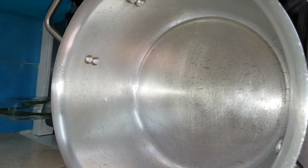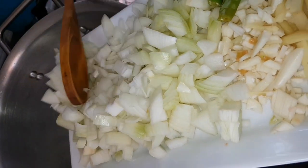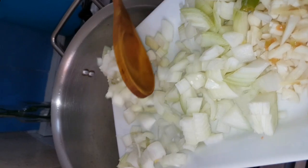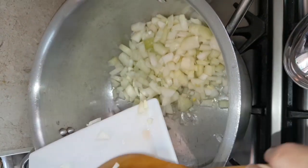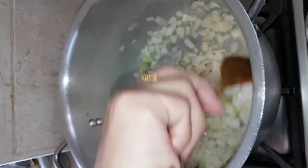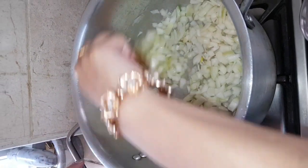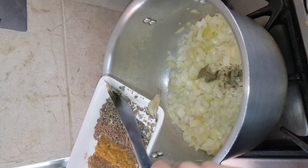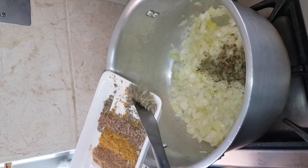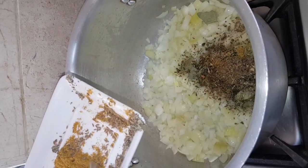Now I will add the onions. I will heat up the oil and add 2 to 3 onions and let them cook for a little while, heating up with the spices.